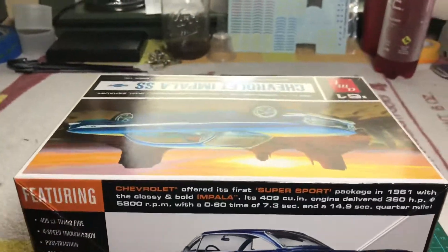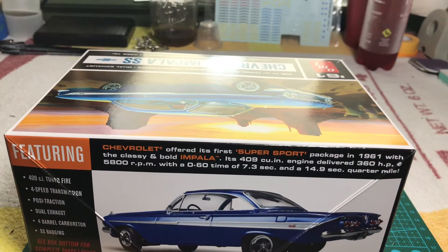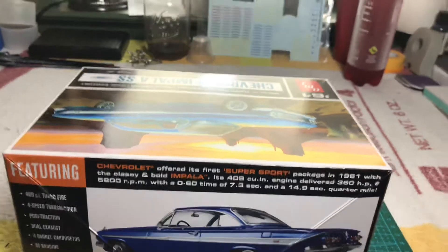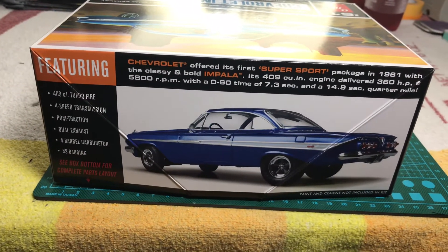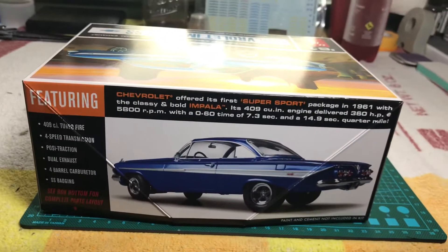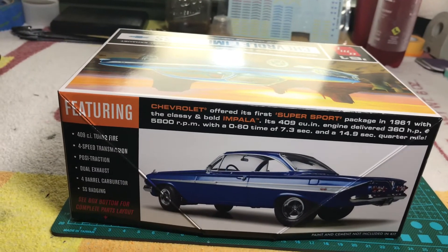I want to kind of review what's inside the box, so that will be on the next video — what is inside the box, and we'll review that. Again, thank you very much for watching the video. If you like it, hit the like button and subscribe to my channel. Thank you very much.